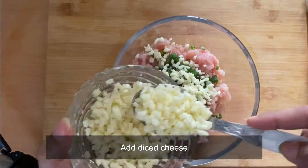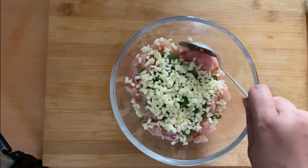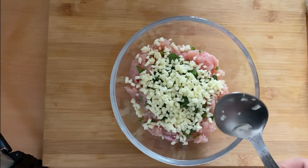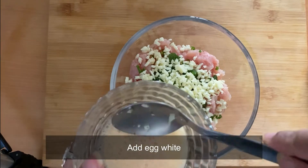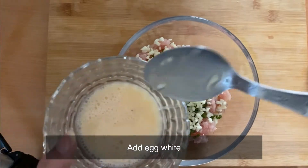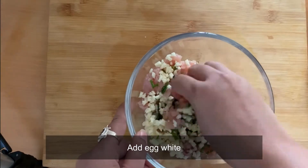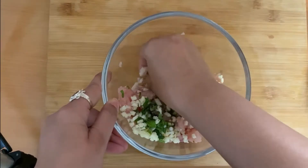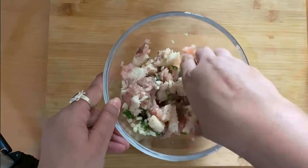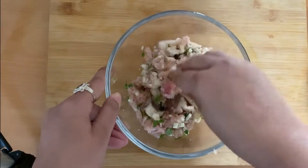We have also added some diced cheese — you can add extra or decrease the amount, it totally depends upon you. We will add one to two teaspoons of egg white, which is usually done for binding so that the meatballs do not split while cooking. Mix it all well and make sure there are no lumps.